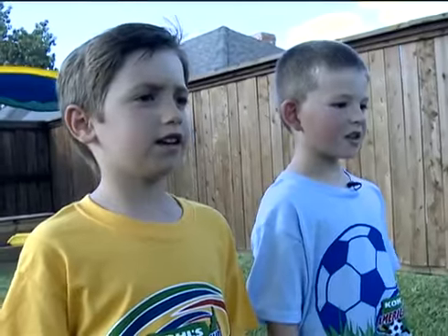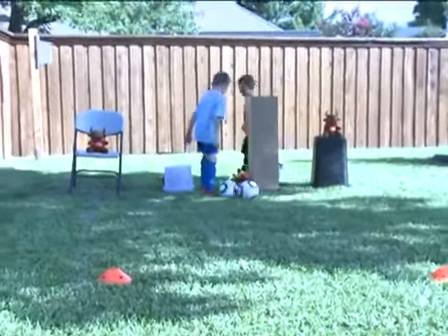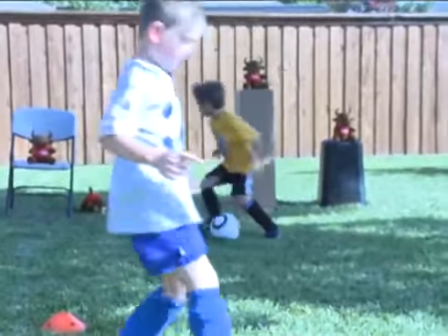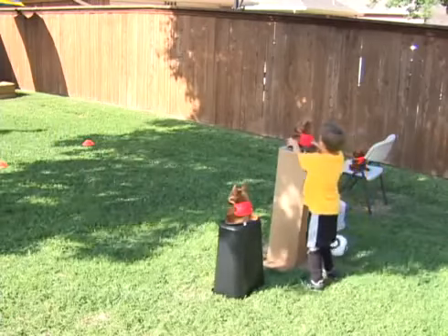Ready, set, go! Now you can race against your friends, your parents, or the clock to see if you can knock down the most bricks first. If you are playing by yourself, try to beat your best time. But remember, hitting the trash can or bucket does not count. If you do that, set it back up and try again.